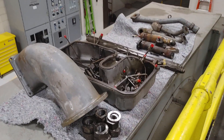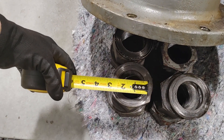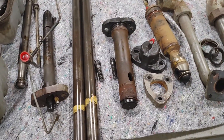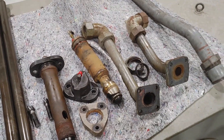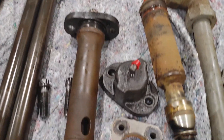Over here we have the intake horn, the valve cover. Those are the head bolts. There's the injector. There's the jet cell. Some jumper tubes. There's the air start valve.